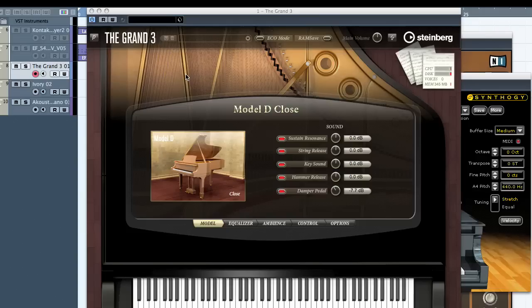One of the things I like about it: it's a big library, 30-odd gigs of Steinway and Yamaha recordings and so on. It comes on both Mac and PC.